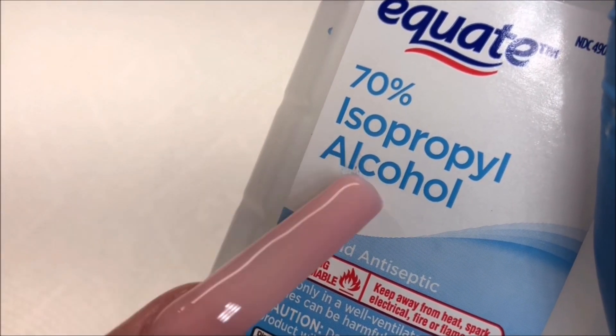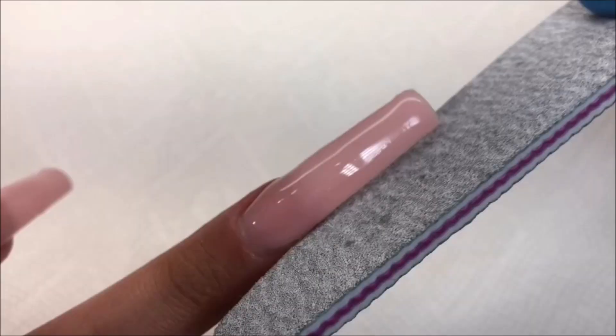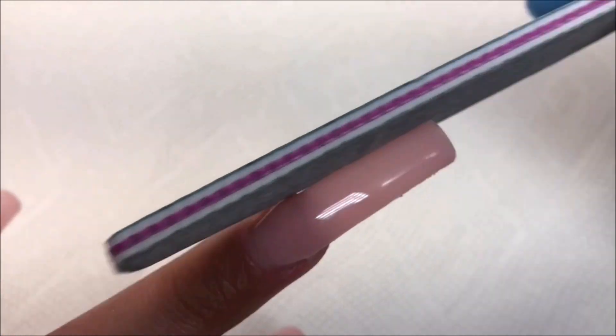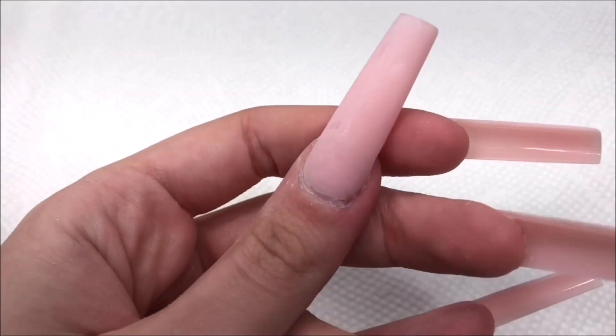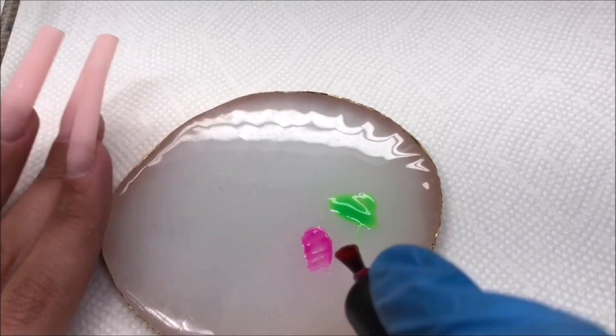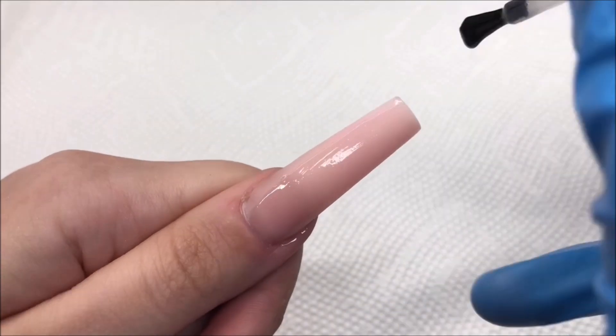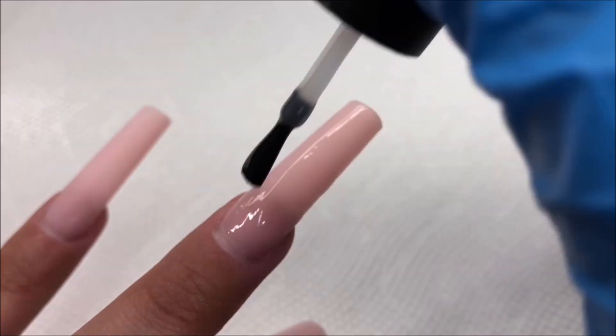I'm going to wipe the tacky layer off and get to filing. I didn't have any issues with it not curing all the way, and I love the color. With more practice and getting used to it, I think this could be a great product for anyone doing their own nails. Once we're all filed and shaped, I'm going to apply a base coat to all the nails to help smooth out the surface.